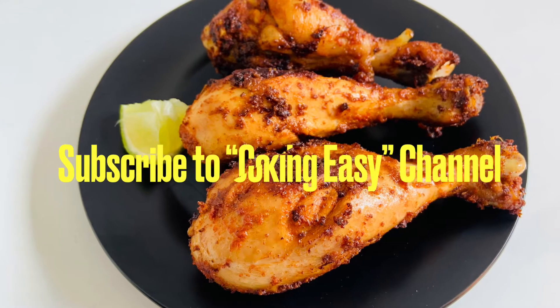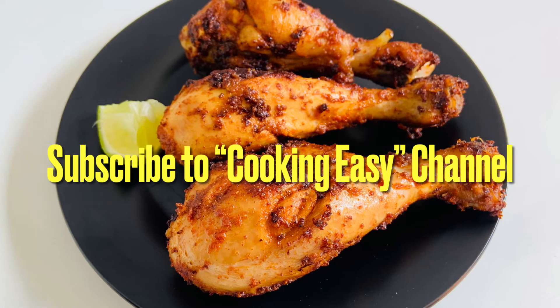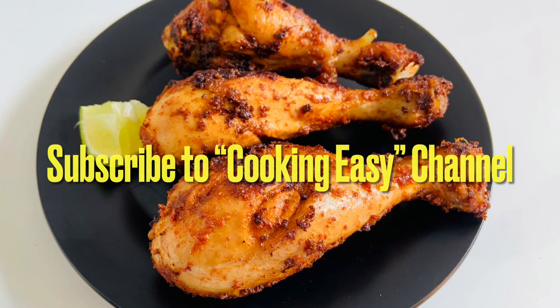If you like this recipe, please like and comment. Subscribe to our Cooking Easy channel. If you like this video, please like and comment.